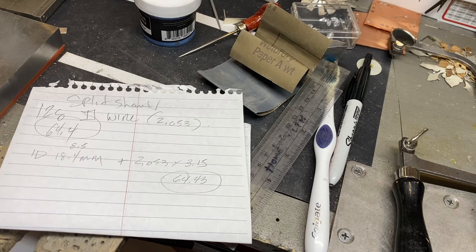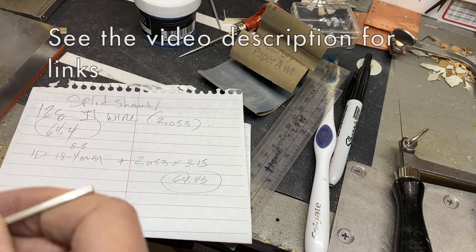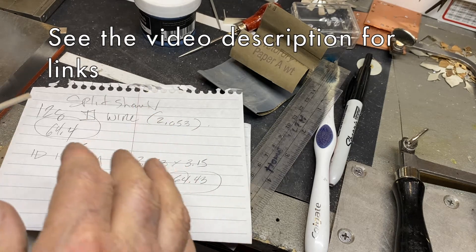I have charts online. I also have a formula — a whole bunch of different things for ring sizing. So you should check it out.